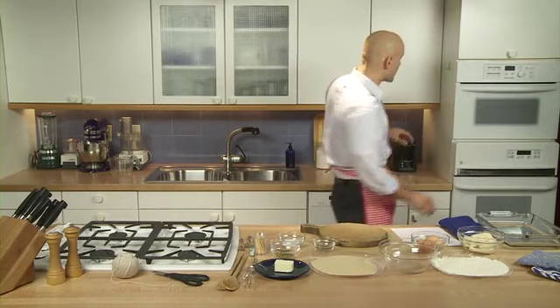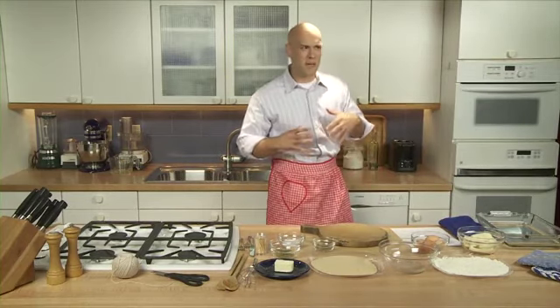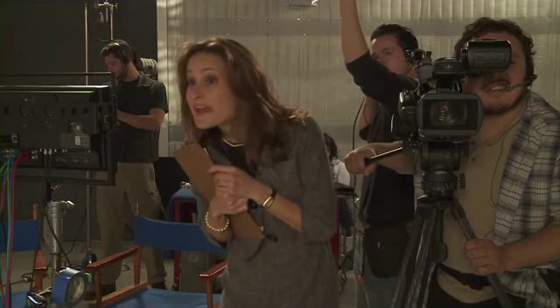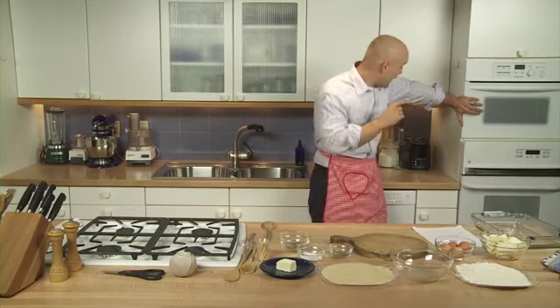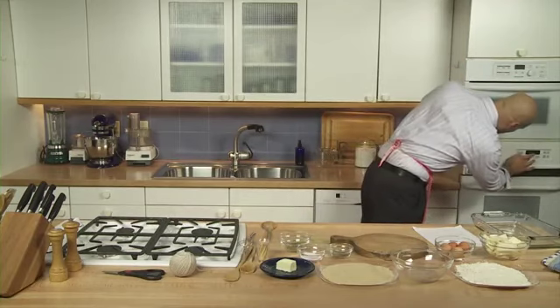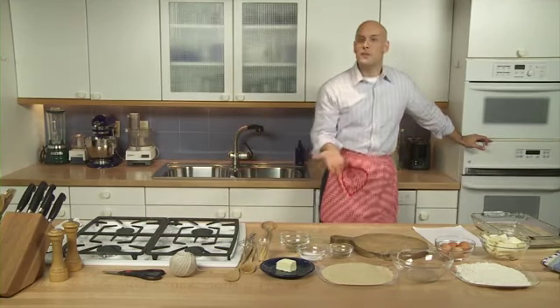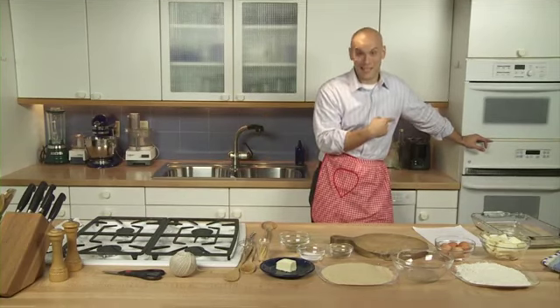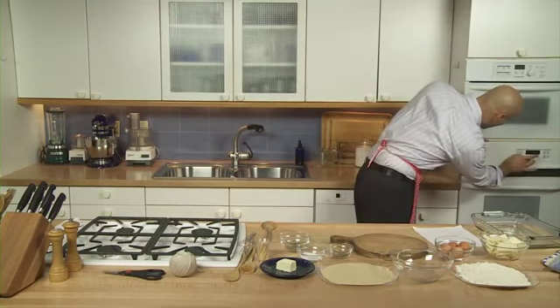First we need to turn on the oven. Now you always have to preheat an oven, kind of like a baseball player warming up. That's the microwave — you want the oven. This is a microwave? Okay. So first, go to the oven and turn it to 350 degrees Fahrenheit, that's about 175 degrees Celsius. You know what? This is going to take some time — why don't we turn it up hotter and get the chicken cooked faster?